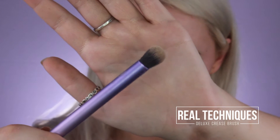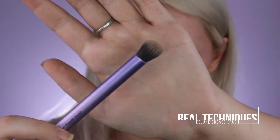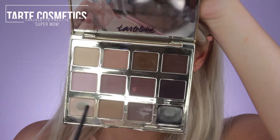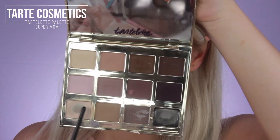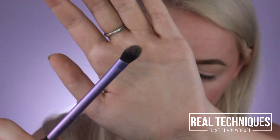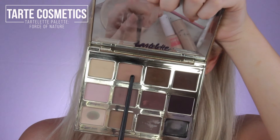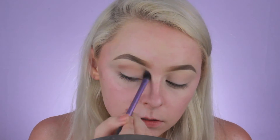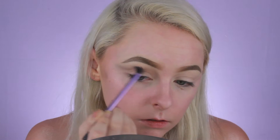I'm taking the Deluxe Crease Brush by Real Techniques and I'm going to dip that into the Tarte Lette palette. I'm going to take the shade Super Mom and just dust that all over my lid. I've already laid down a layer of my Tarte Shape Tape Concealer just to prepare my lids for the shadow, and I'm just using this to set it basically. Now taking the Base Shadow Brush by Real Techniques, I'm going to dip into the shade Force of Nature from the Tarte Lette palette and begin blending it in the inner part of my crease, blending out towards the outer part past my eyebrow, just to flick it out kind of like a wing.